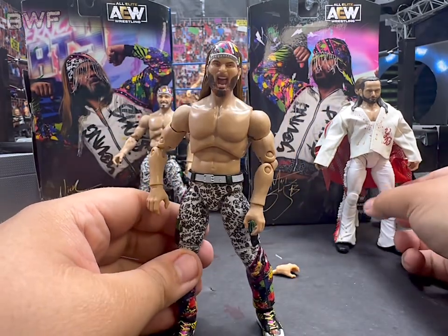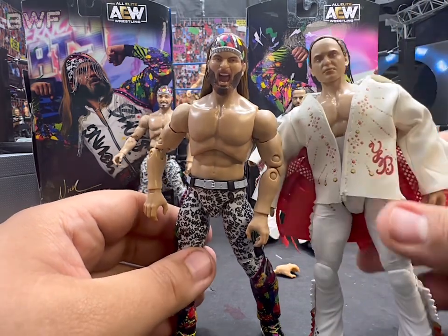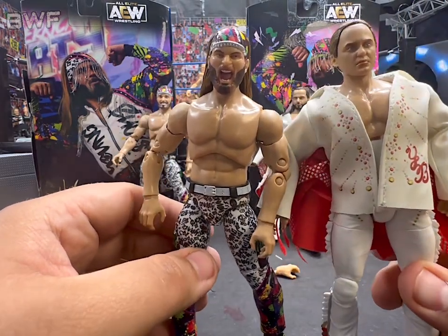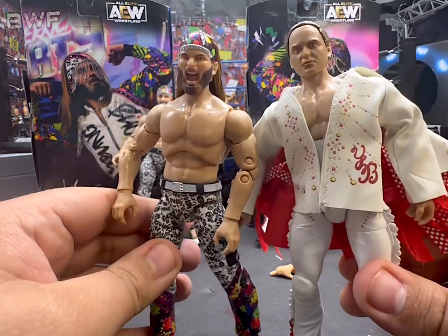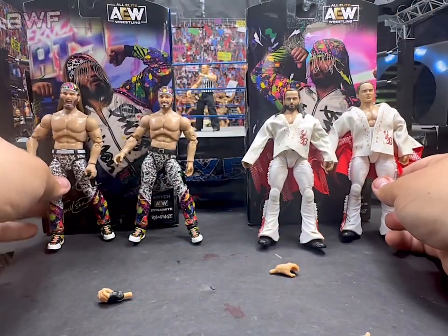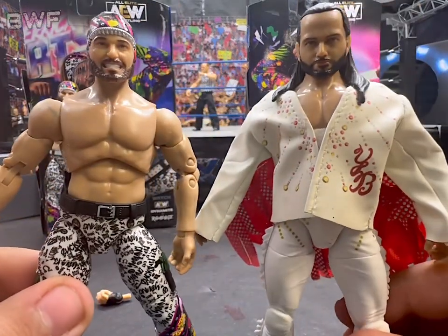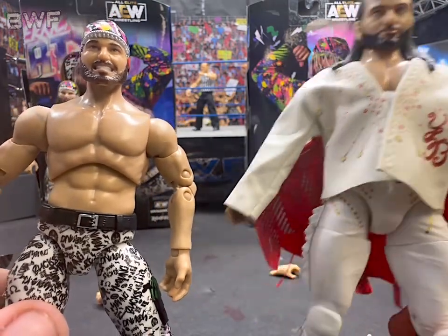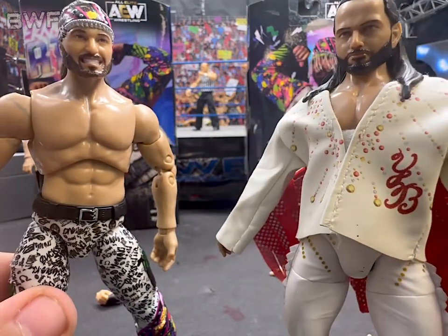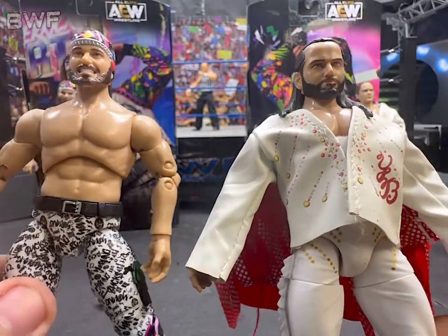Let's get a close-up compared to these, which were the best before these. I think this used to be the best; this is not my favorite Nick. Like these head scans gear-wise — no, I do like these, these are great gears. I still go with this Matt head scan, it's just so much better I think. I like the beard more, he's just more serious. But yeah, that's kind of the comparison.